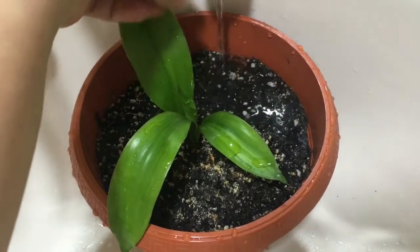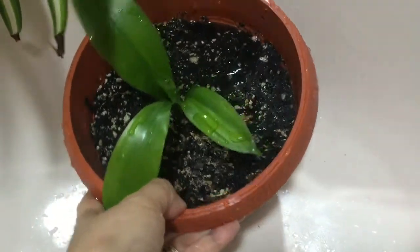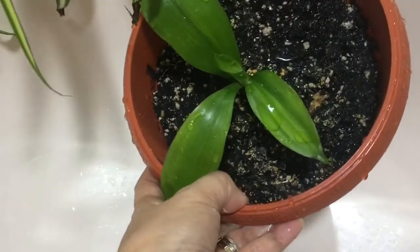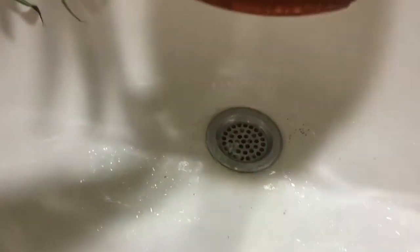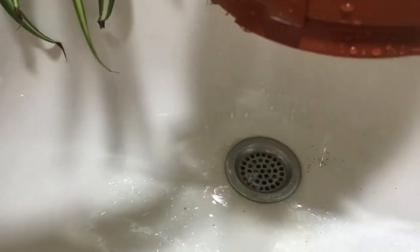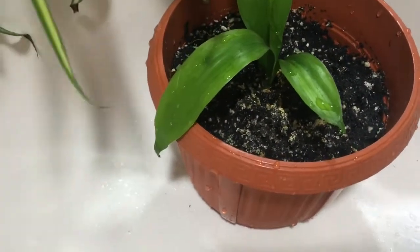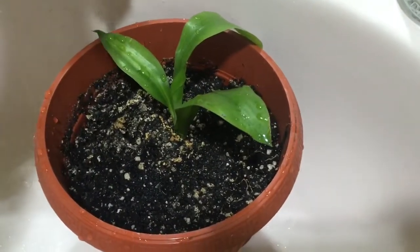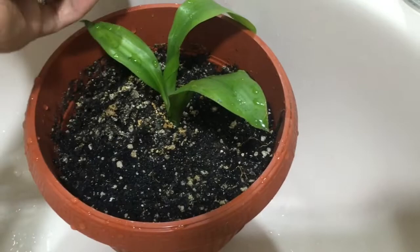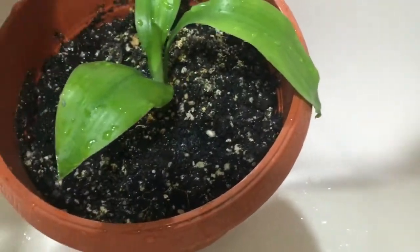Ito naman yung fortune plant. I water this not every week but once every two weeks. I just let the water drain through its bottom holes. This plant also helps clean the air na hinahanggap natin. Maliit pa siya guys — ang tagal pala niyang tumubo.